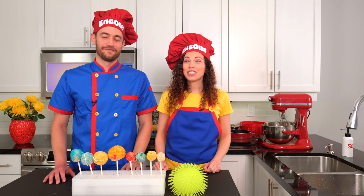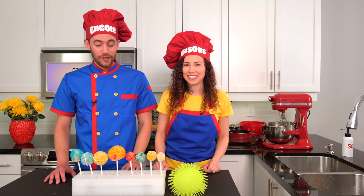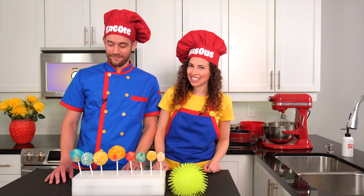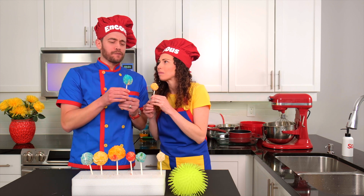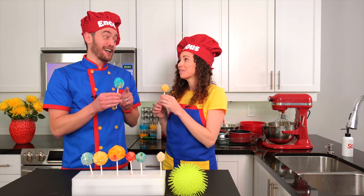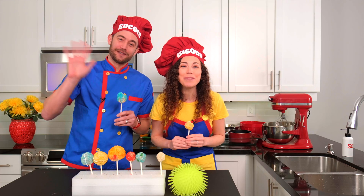Thank you for joining me today to learn about the planets while we made crispy marshmallow treats. As always, a yummy dish deserves a chef's kiss. Now these are stellar. We can't wait to learn and cook with you again next time.